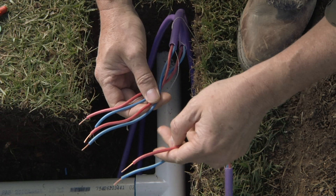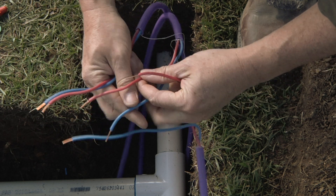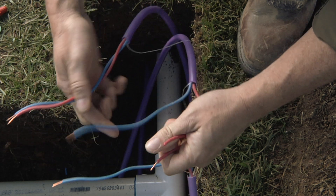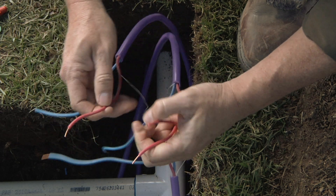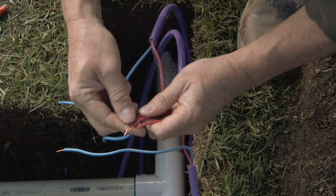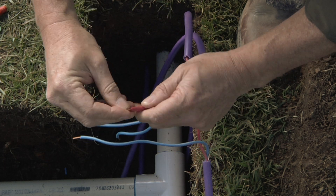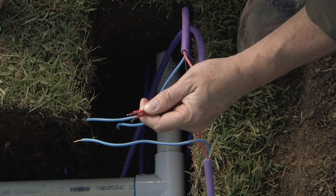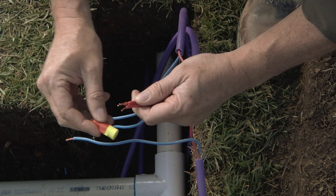Next, take the red wire from each of the three wire runs. You want to follow red to red and blue to blue throughout the entire system. You'll notice the DBRY6 connectors are ready for use with either 12 gauge or 14 gauge wire — that's why they're red and yellow.